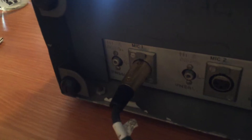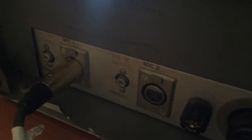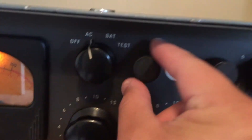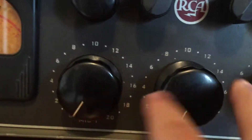We've got the XLR plug going to mic input one, and then we'll check mic input number two. There's also these other unbalanced RCA inputs that do work. Those RCA inputs' levels will be controlled with these two knobs, and the mics will be mics one and two here.